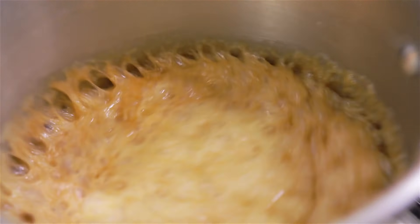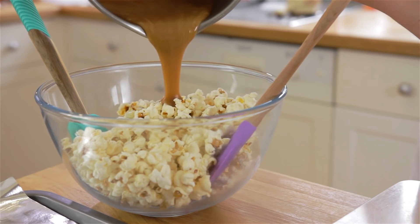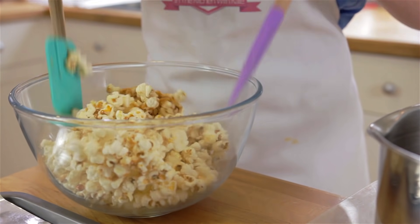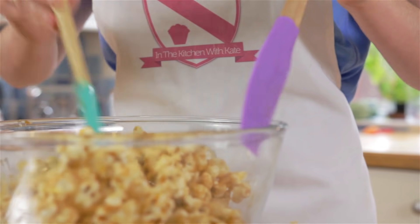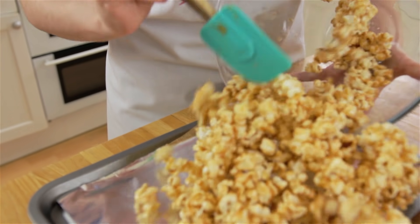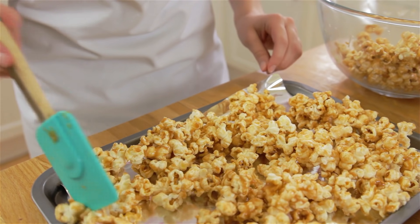Once you've reached your caramel color, take it off the heat and pour half over half of your popcorn. Using two spatulas, as the caramel will be very hot, toss the popcorn to give it a good covering of the caramel. Pour onto a baking tray with parchment paper to stop it from sticking, spread it out and leave to cool.